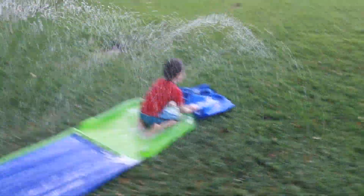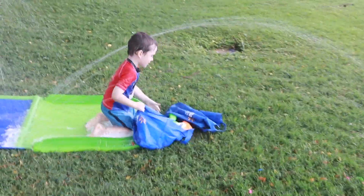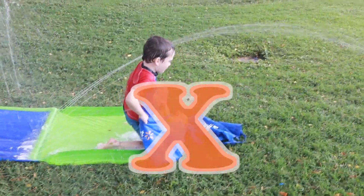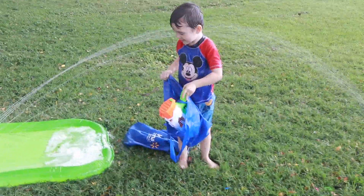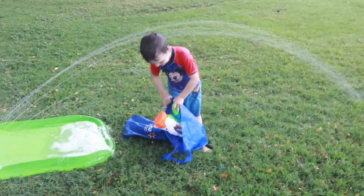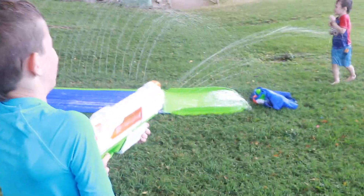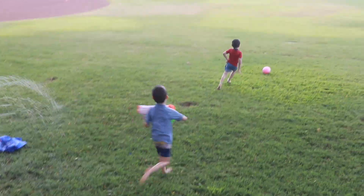Okay, what bag are you going to get? Oh whoa — a super soaker! Okay, so that means you get sprayed. You want your friends to spray you? Okay, get him! Oh no, let's go!